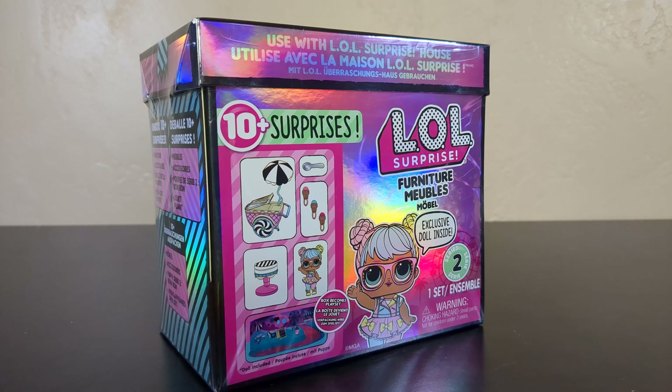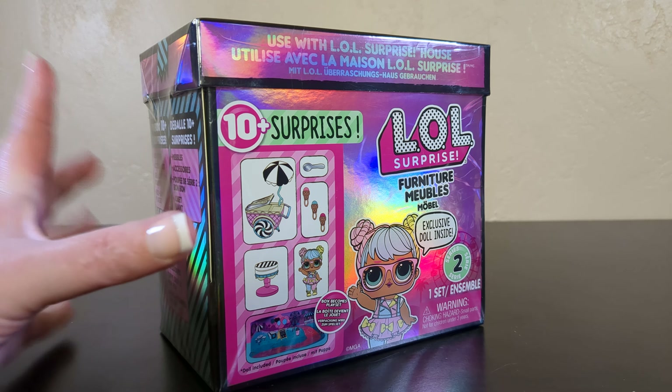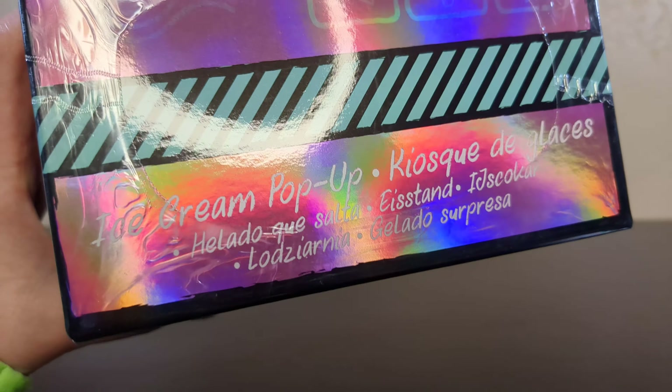Welcome back to the channel everybody. We're here for some more LOL furniture fun. Today I have the ice cream pop-up.